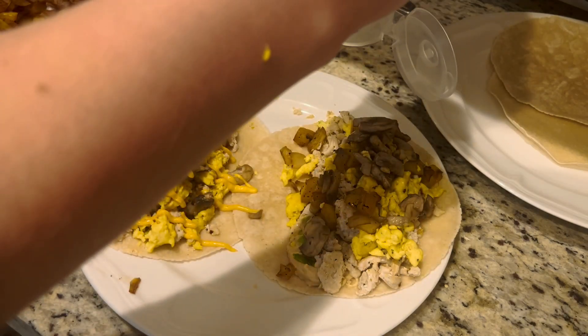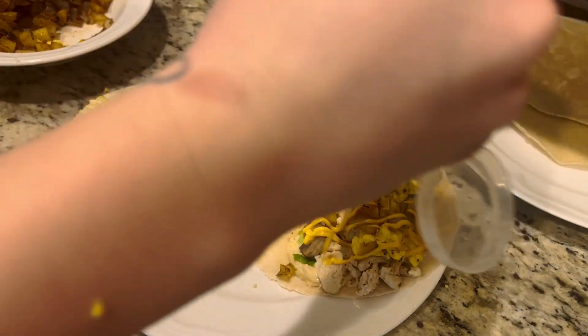What is up, guys? Today we are making these delicious egg-free breakfast tacos, so let's get to it.